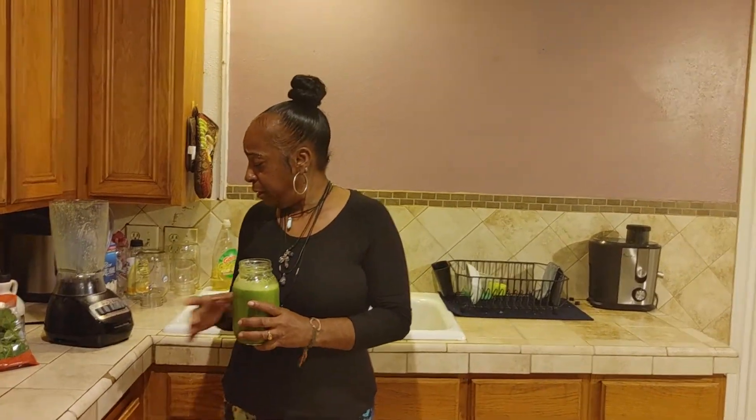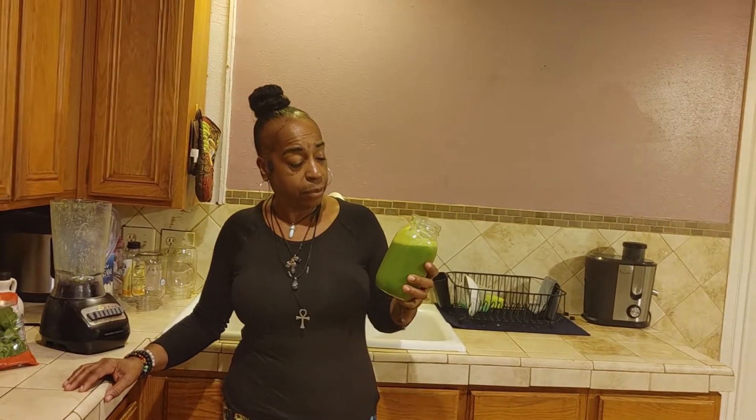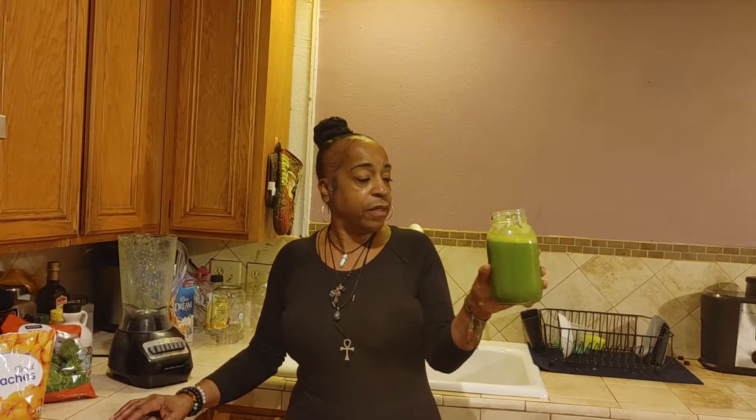This blender did pretty good. It's a Hamilton Beach, it was only $30. And it really ground up that spinach real good. It did real good — there's no particles or anything, it's just perfect.